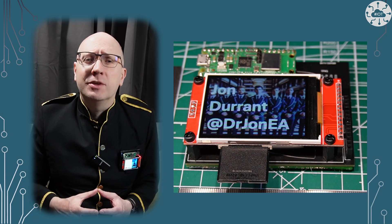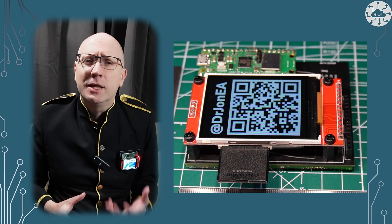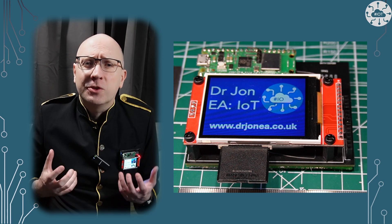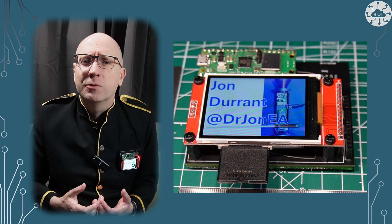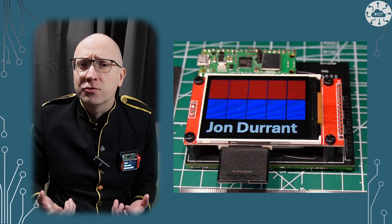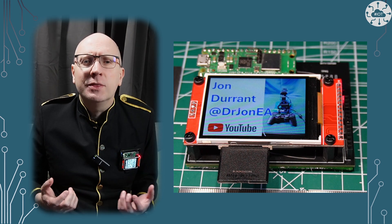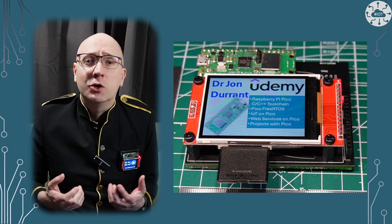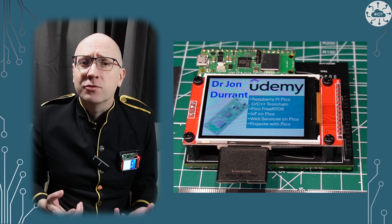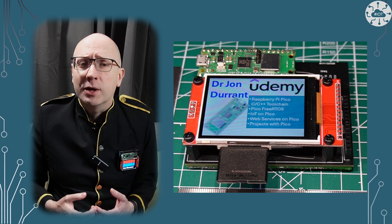Reading content from the SD card on these MSP2401 displays would be really useful as it provides space for large assets that I just don't have on the Raspberry Pi Pico. Remember, Pico or Pico W only have 2 meg of flash. There are some other RP2040 boards out there with more. Using the SD card is not only a good use of space but also more flexible than onboard flash to manage updates to content I want to display on the TFT screen.